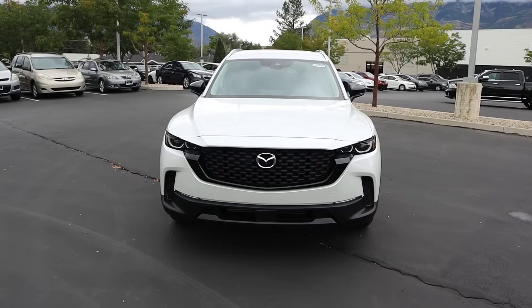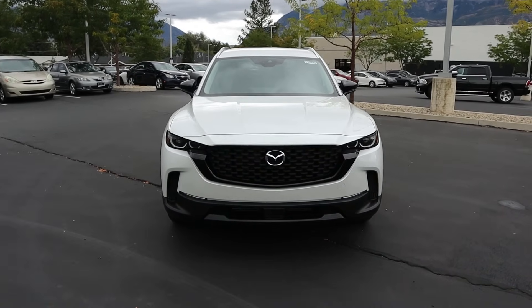Hey everyone, it's Ben Hardy here and in today's video I'm going to be reviewing a more baseline Mazda CX-50 to see if this is a great affordable car to buy. Before we get into this video, I'm going to give a huge shout out and thank you to the Orem Mazda here in Orem, Utah for giving me some time with this CX-50.